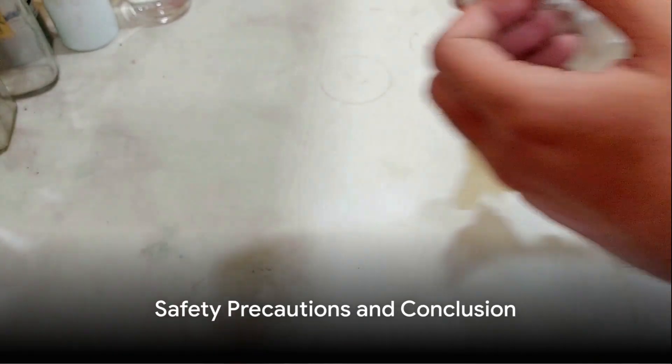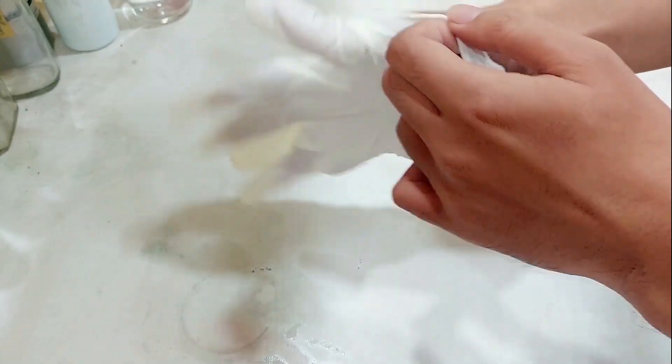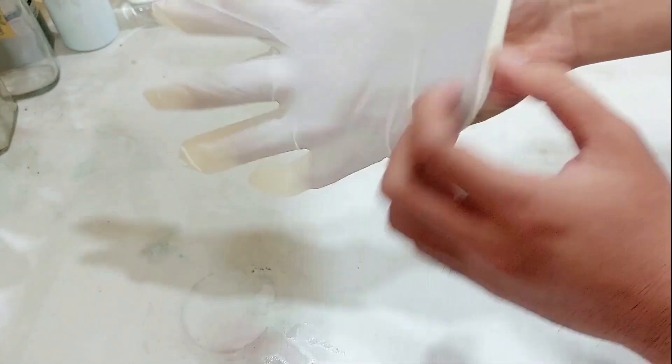Periodically, you'll also need to drain and refill your hot tub according to the manufacturer's guidelines. One final word of caution: never mix chemicals directly. Always follow the manufacturer's instructions and keep your hot tub covered when not in use to maintain chemical stability.